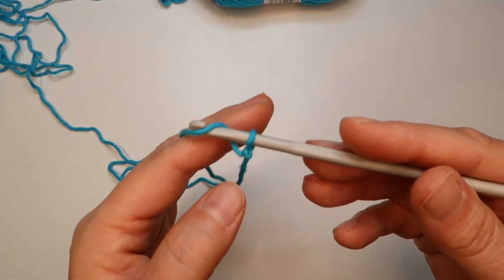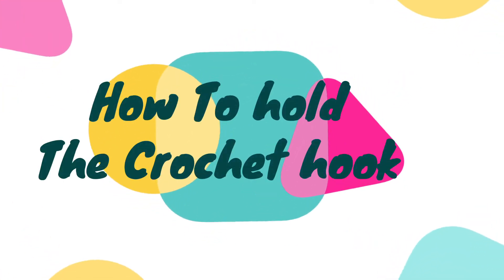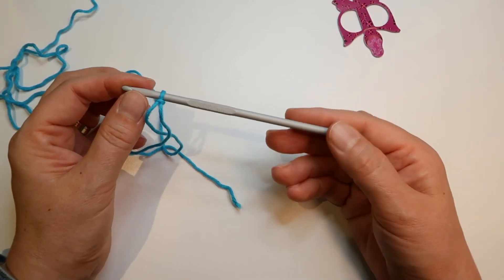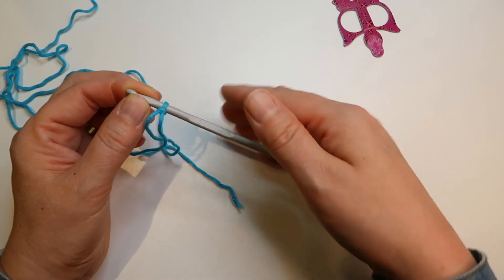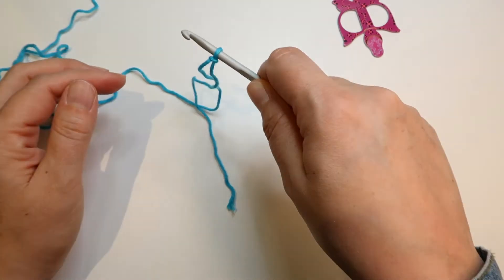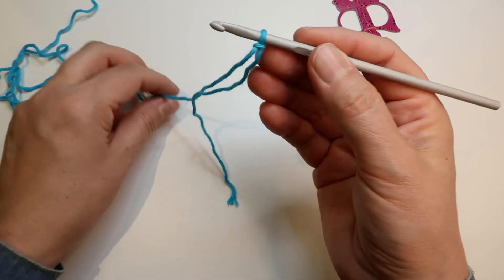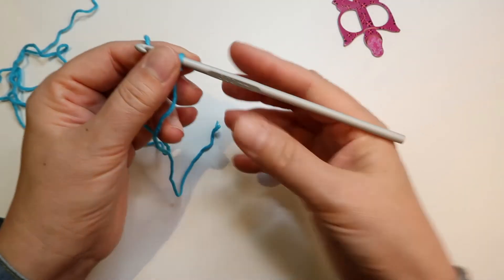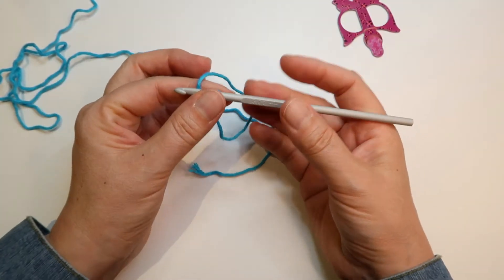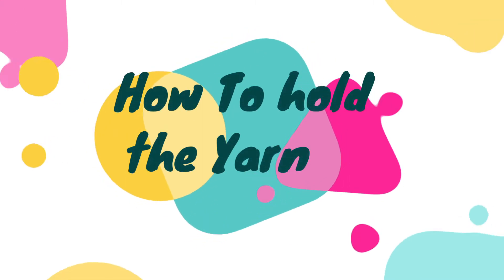How to hold the crochet hook: if you're right-handed you're going to hold the crochet hook in your right hand. There are two ways — you can either hold it like a knife or you can hold it as you would hold a pen. It doesn't really matter; I tend to switch when I work. So for now I will hold it with the pen hold.